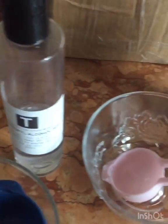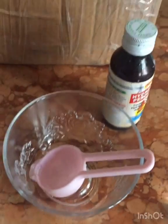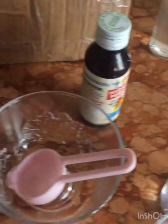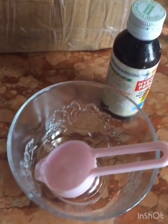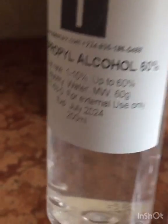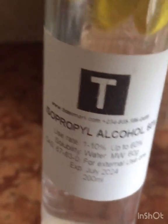The first one I'll be showing you how to make is the one approved by the World Health Organization. It has four ingredients. First is water — we'll have 85 ml of water. Here I have one cup of isopropyl alcohol. This is 60%, but the one you should use is 99.9% or 80%.